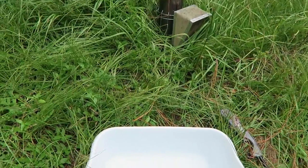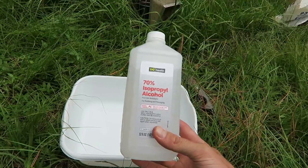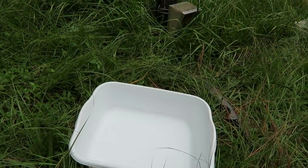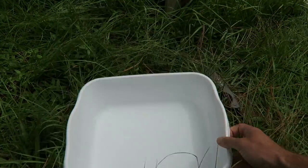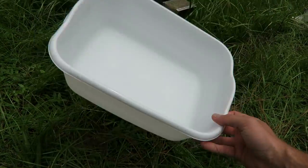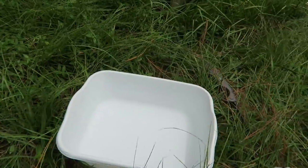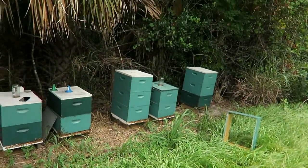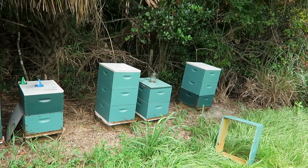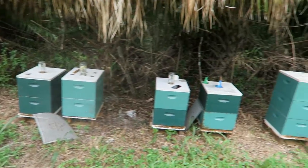I want to show you how to check if they have varroa. You will need some alcohol and some kind of bucket or container to shake bees inside. It's better if you use a white container so you can see mites a lot easier. We'll shake some bees in there with alcohol and see if any varroa mites fall down.